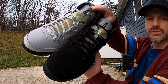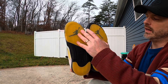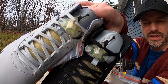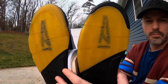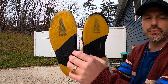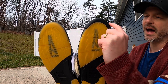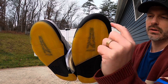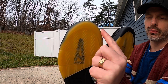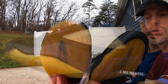Some things they have in common: the left shoe of both has the A Ma Maniére A on the tongue, and the right shoe of each has the Jumpman on the tongue. The left shoe of each has the Jumpman on the outsole and the right shoe has the A Ma Maniére A on the outsole. The outsoles for both pairs are almost exactly the same with one difference — the dusk pair has a black color at the toe on the outsole, whereas the dawn pair has that yellowed rubber continuing all the way to the front.